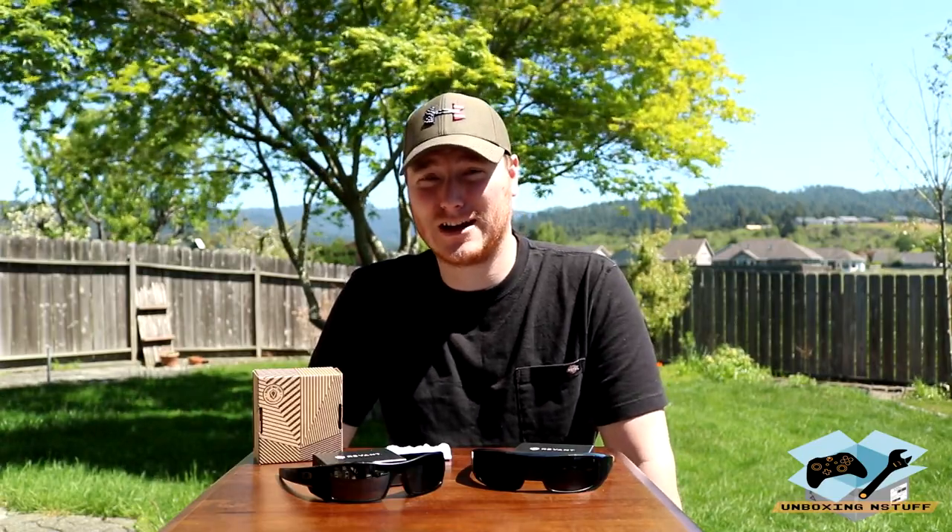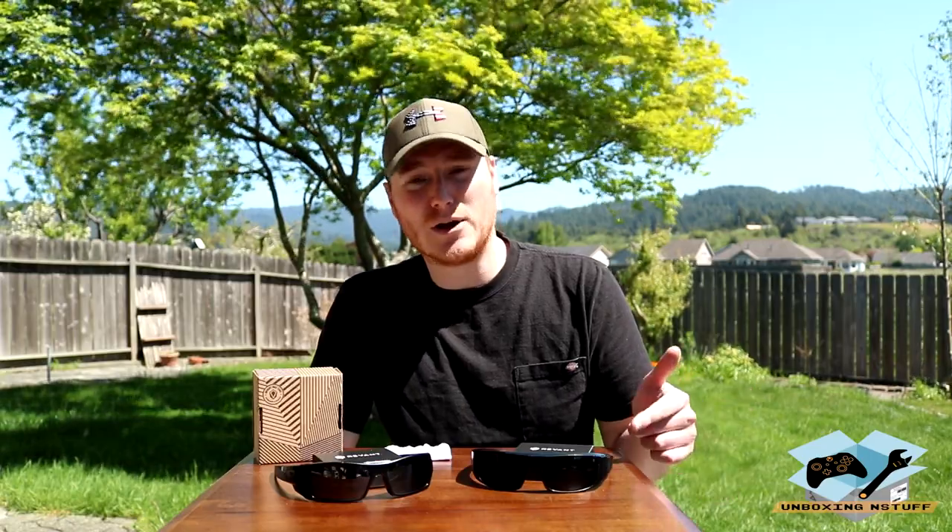Hey everybody, welcome to another episode of Unboxing and Stuff. Today I'm going to be looking at something I've been wanting to do for a very long time. In fact, I bought another pair of sunglasses just to avoid doing this very thing, but I think I found a very cool alternative and I'm excited to share it with you. I'm going to be replacing the lenses on my Oakley Gas Can sunglasses and also my Spy Optic Logan sunglasses.